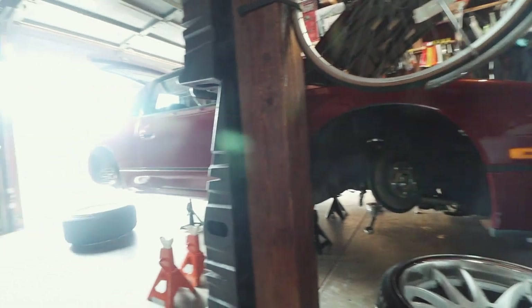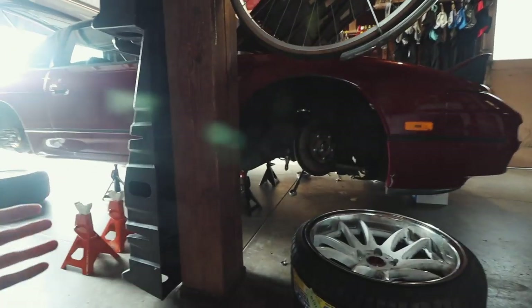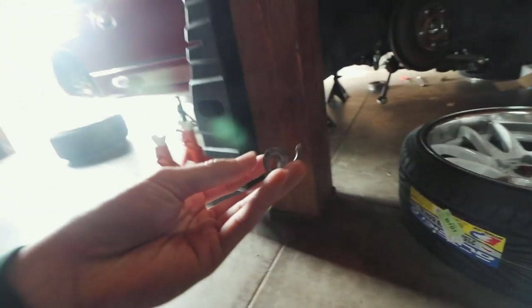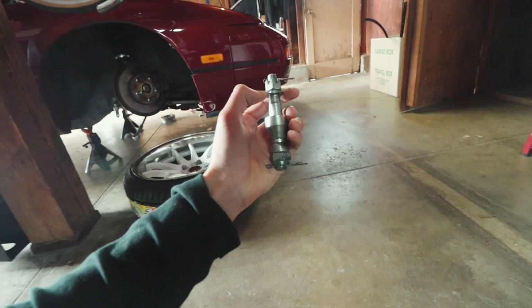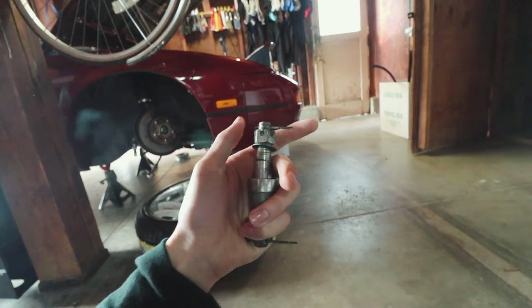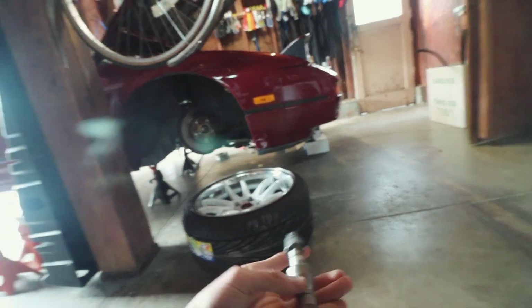When I was adjusting preload all around in the previous video, I found another problem — there was a washer that got completely screwed up. Definitely going to need to replace that. I took apart the other side so I know what parts I need. I also need to replace the cotter pins while I'm there. Going to the auto parts store — might as well pick up some oil and do the oil change today.